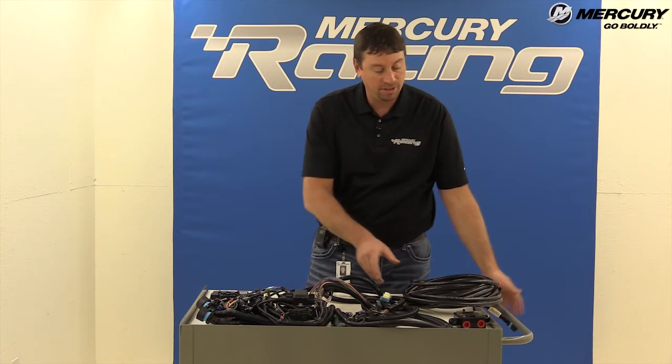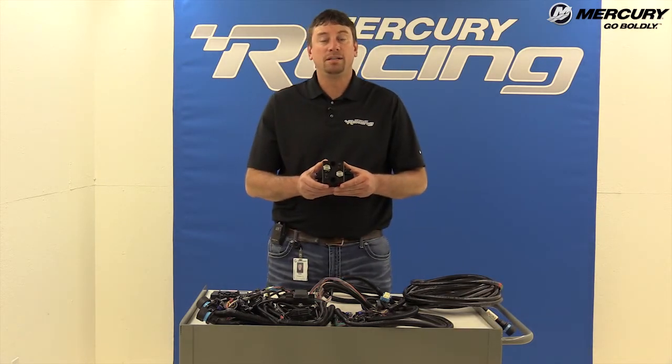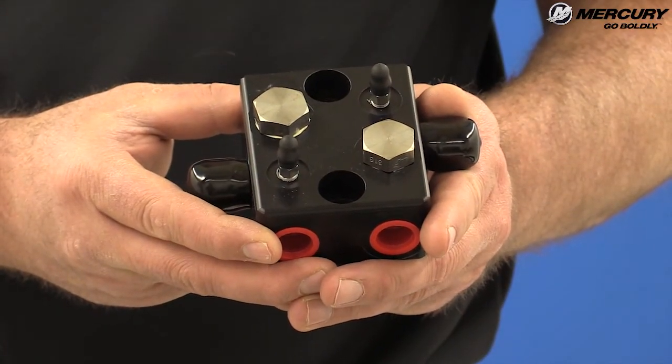The other thing that will be ordered differently: if you run a stern drive product, you're going to use a power steering block. This relieves pressure from side-loading on the power steering system on our stern drive product.